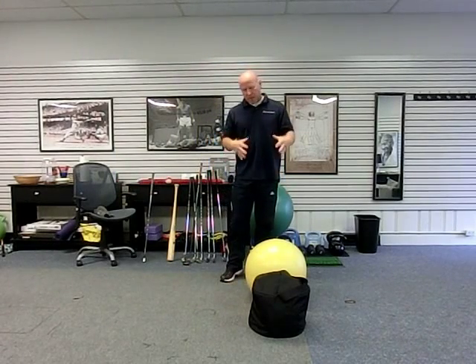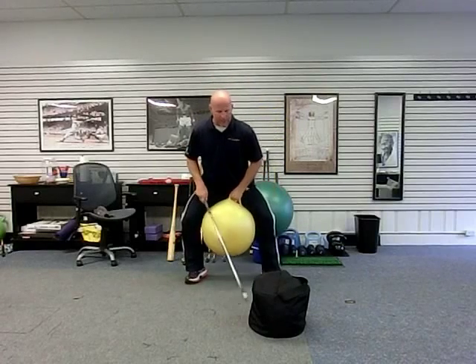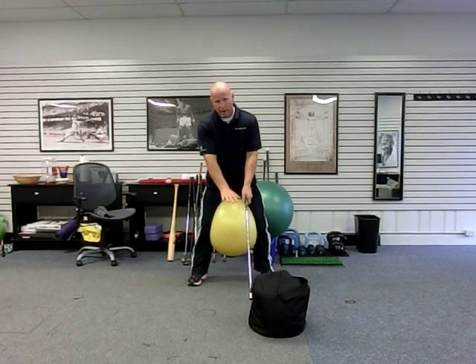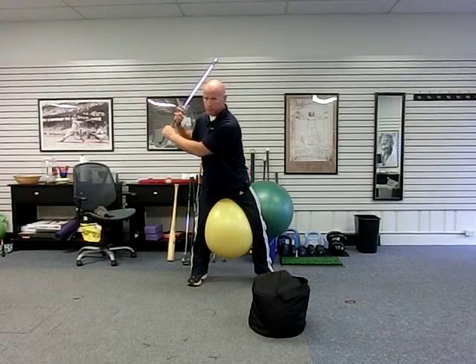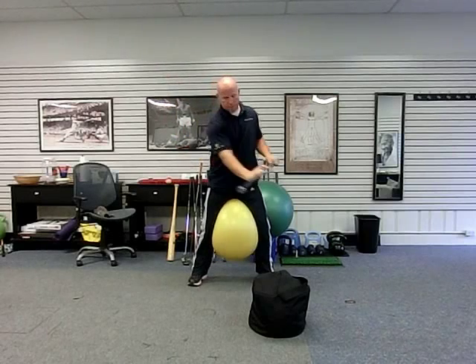This is a lead arm swing into an impact bag with a push. What it really becomes is a dynamic, golf-specific chop pattern. You may have done chops and lifts with med balls, cables, or bands — this is just a variation of that chop pattern, but very specific to golf context. We cue the lower body with the ball, hold the club in the left or lead hand, hold the right or trail arm up pointing into the target zone, take the club back, and get the hand on the shaft — not gripping it, just on the shaft like this. Think of it as a chop pattern.